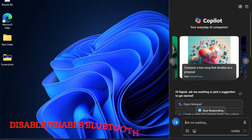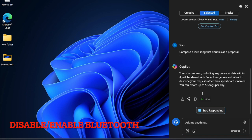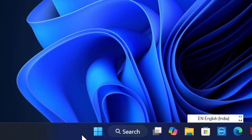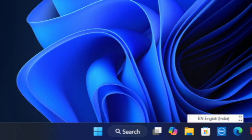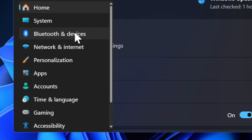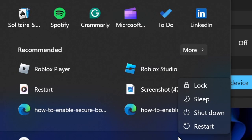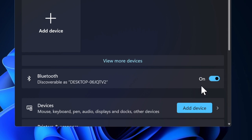Next, I recommend you to disable and then re-enable Bluetooth on your Windows device, as this is handy in fixing mouse-related problems. To do so, hit the Start button and choose the Settings app. Select Bluetooth and Devices in the left sidebar, then turn off the toggle next to Bluetooth. Restart your device and then turn the Bluetooth toggle back on.